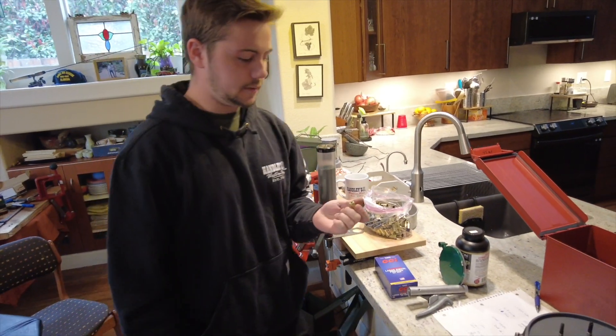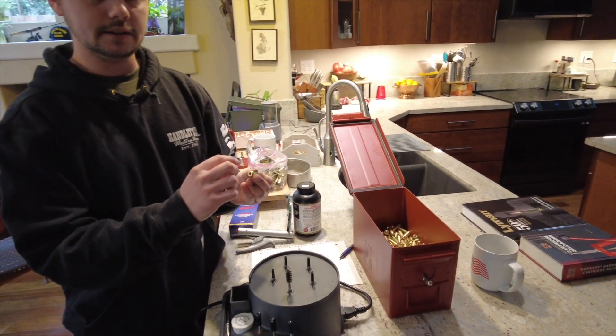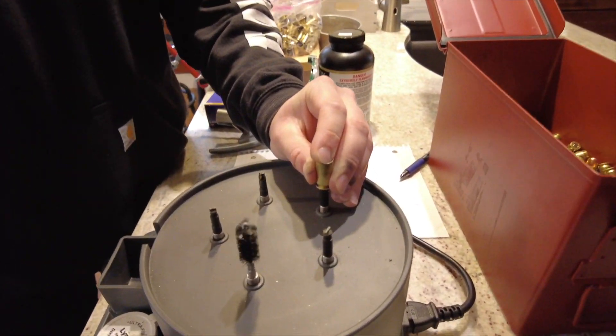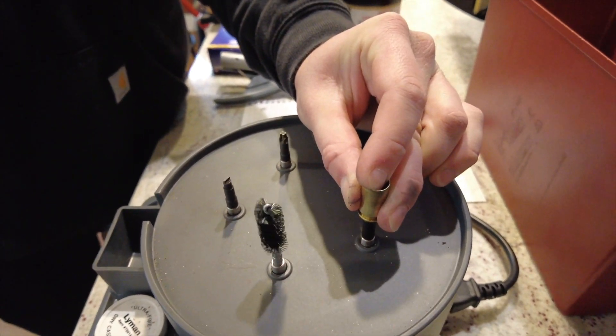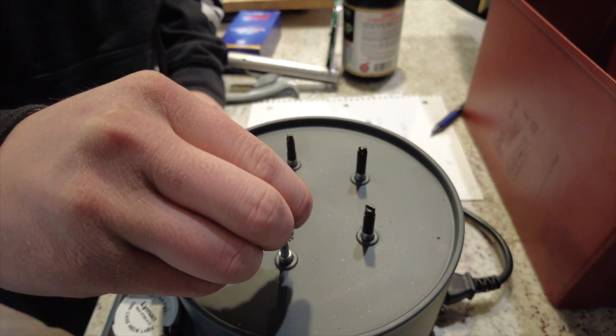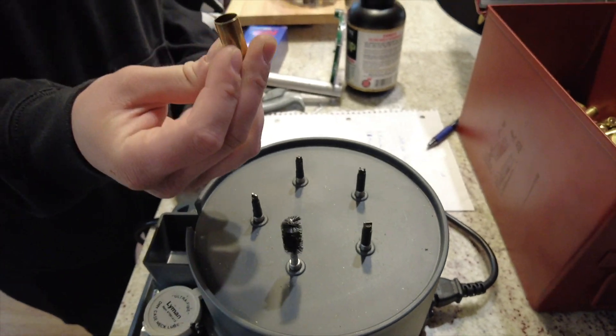Now we've got to clean the primer pocket. What we're first going to do is clean the base and then the sides. We're just going to lay it on there, get a little grass and gunk out of there. Lay it on that one. And then we're going to also clean the inside as well — just run it in there to get some nice clean bullets.